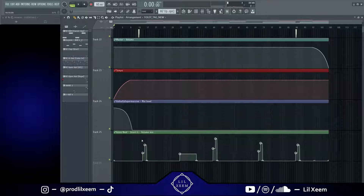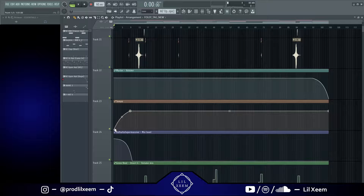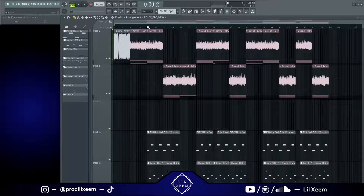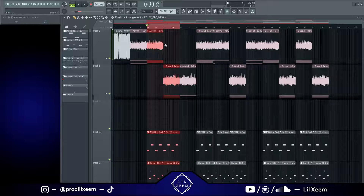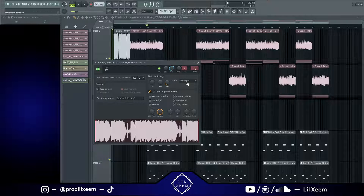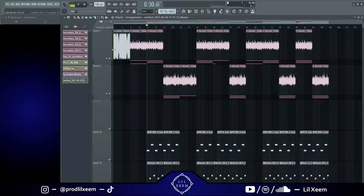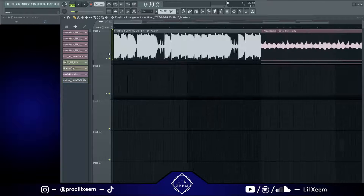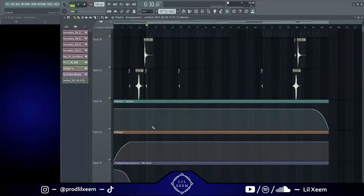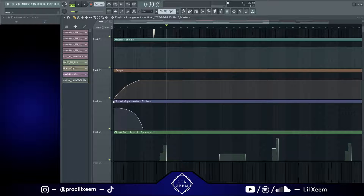The second automation is for the intro because I have the tempo fading up here. I made this cool intro effect where I exported this first part of the hook as an audio clip, then I messed with the time knob and made sure it's on Resample. That basically means that when I change the tempo it's going to stay on the grid but it's going to change the pitch too — the slower the tempo the lower the pitch.